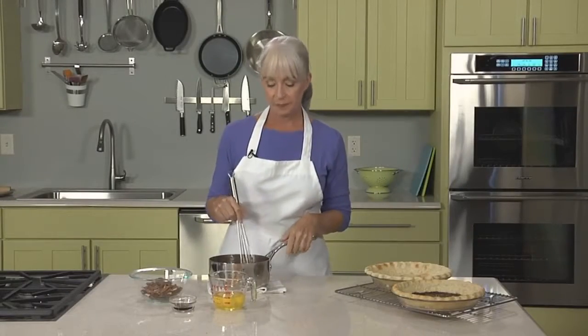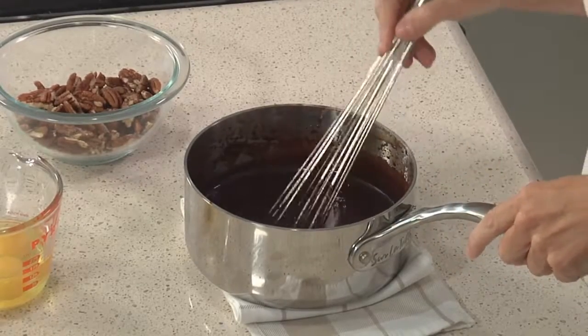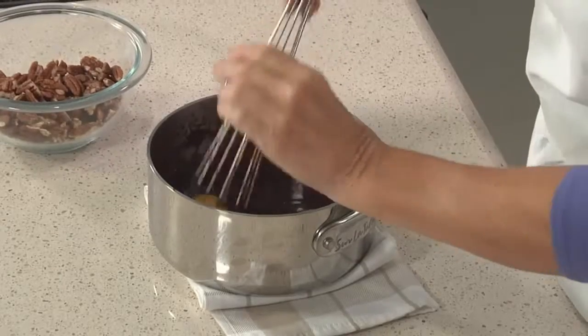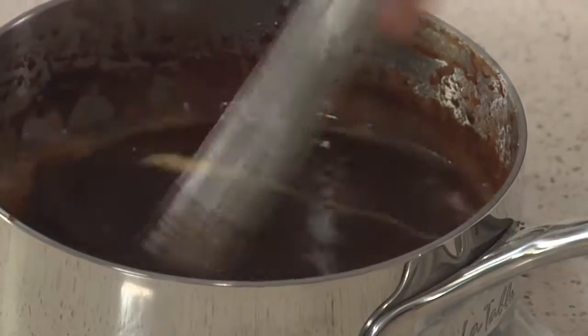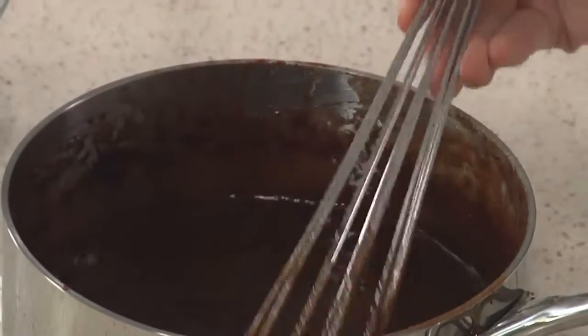While our crusts are cooling, we're going to make the fillings. Let's start with the pecan filling. I've melted together the chocolate, the maple syrup, the corn syrup, and the butter until it's nice and smooth. It's really important you cool it to room temperature before you add the eggs — otherwise you run the risk of scrambling or cooking the eggs. Now we add the eggs and the Kahlua. We're going to whisk this together until well combined, but not over-whisk it, because we don't want to aerate the mixture — that can cause the filling to puff up too much and crack while it cooks. You can see how gelatinous and thick this mixture is; it has a great consistency.